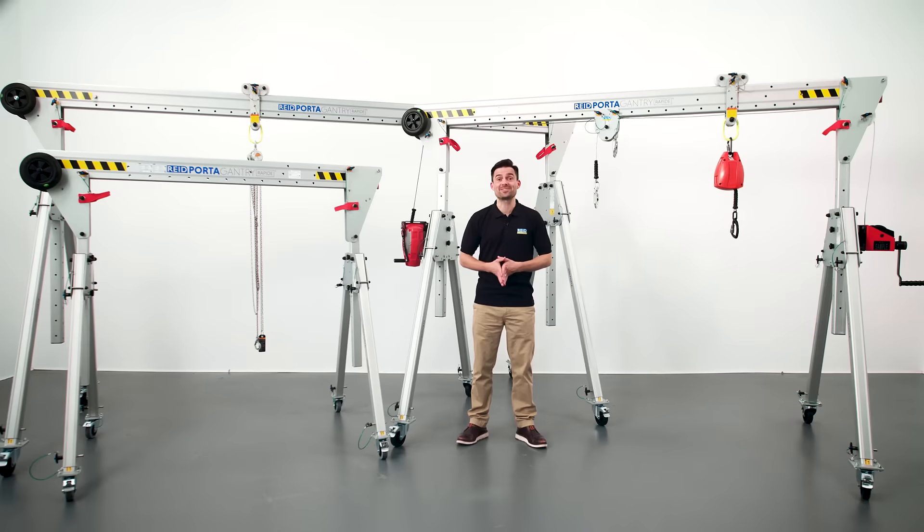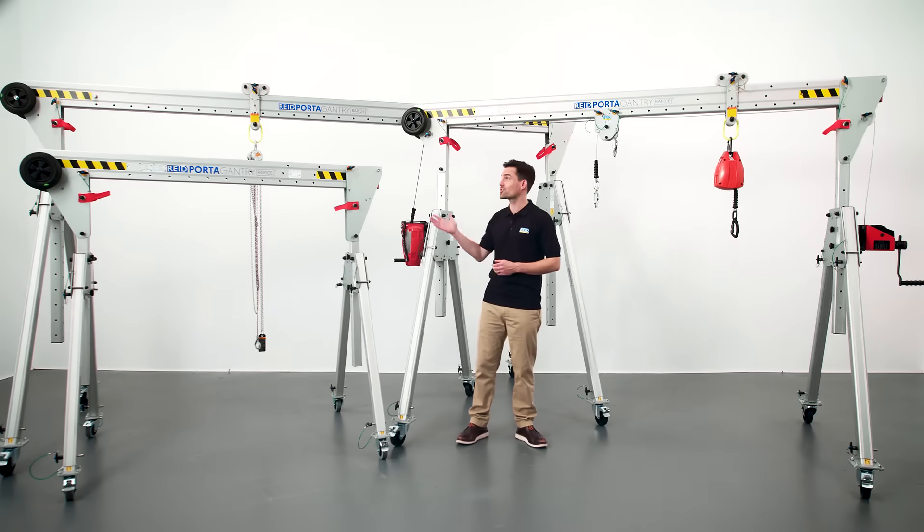Hi, I'm Reid Lifting's Regional Sales Manager, a world-leading manufacturer of lightweight, portable aluminium lifting products. Thank you for taking the time to watch this video and for your interest in our products. Today, I'm going to introduce you to our highly innovative, award-winning and patented Porter Gantry Rapide.